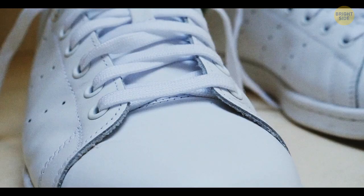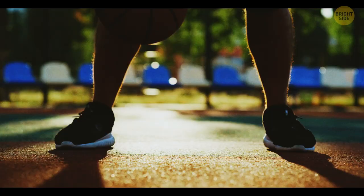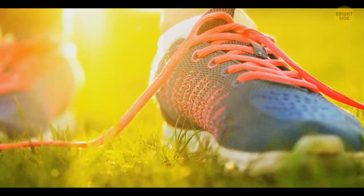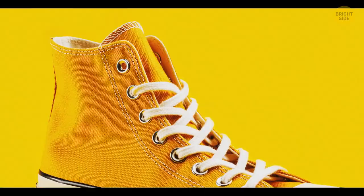Sneakers were originally invented for basketball players. Since they needed to lace their shoes in the most comfortable way, side holes were invented. Those helped players lace their sneakers in any way they liked and accommodate anyone's foot.